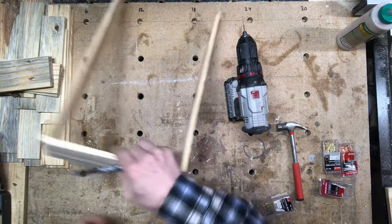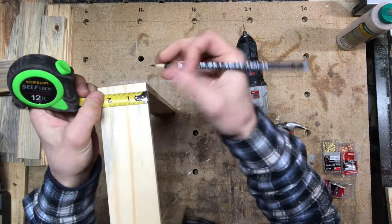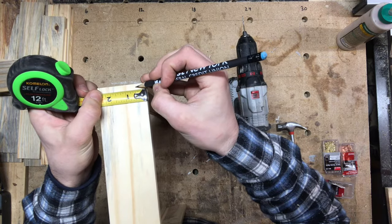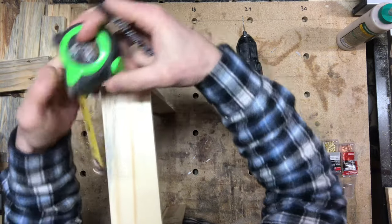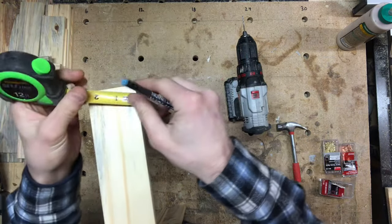Once the glue is dry I can take my clamps off and I can start to measure to see where my nails are going to go. Make sure that you mark your nails in places where they're not going to split the wood or go through the bottom without securing them beneath the tray itself.